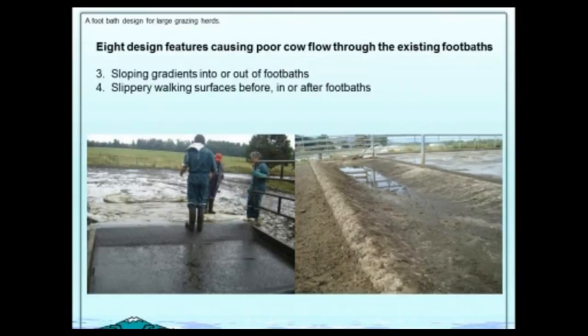The third thing we noticed was slopes or gradients in or out of foot baths. Cows don't like slopes. Many times they slipped on the slope — it might have been hidden under the solution or they were frightened by the slipperiness. Sometimes the slipperiness was before the bath or inside the bath, and again the cows were afraid and contaminated the bath more.